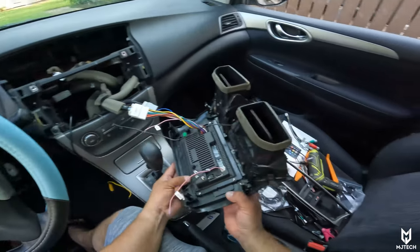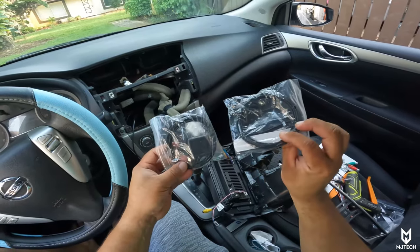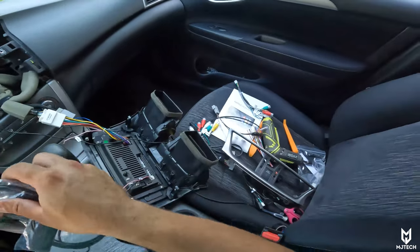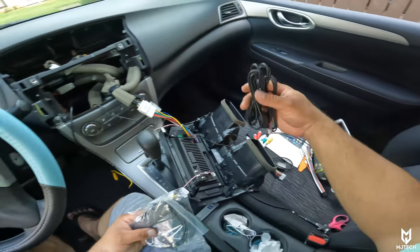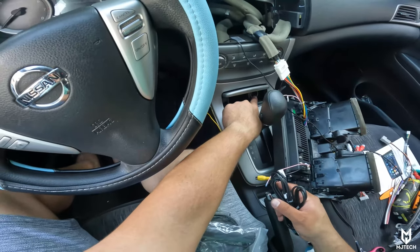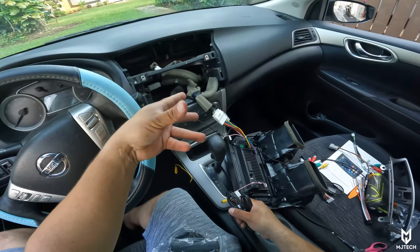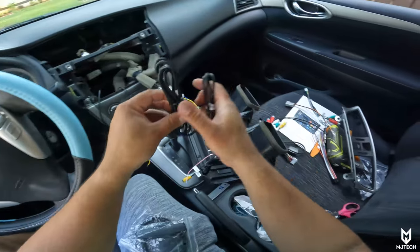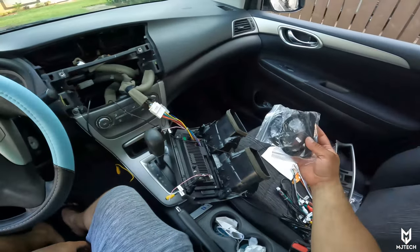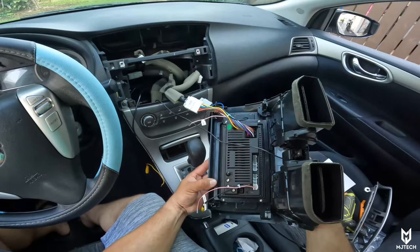The next thing we're going to do is connect the antennas for the 4G modem and GPS — those typically get installed on the upper side of the dashboard. Then we have the USB ports. I ordered the little socket that converts the 12 volt socket into USB sockets, that way you can have wired CarPlay without wires dangling around. That's pretty much it — super simple installation. We'll do the antennas now and it already works.